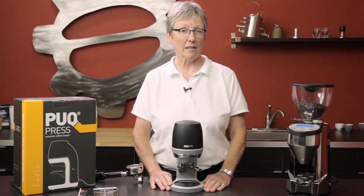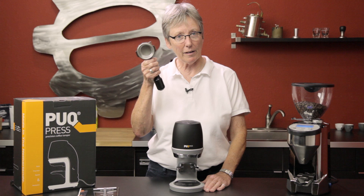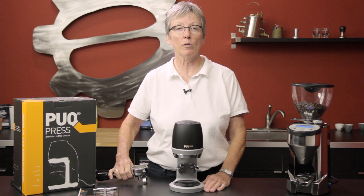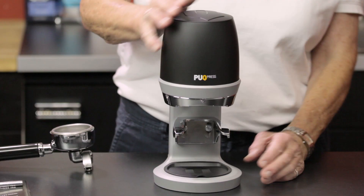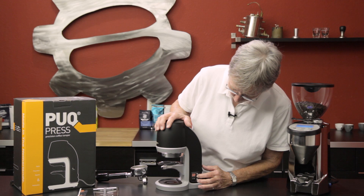I'd like to introduce a new product — it's Gail from Seattle Coffee Gear and we have the Puck Press. You're saying to yourself, okay, what does that do? Well, it presses the coffee — it tamps your coffee automatically. It has to be a 58 millimeter portafilter; it's all designed for that commercial size. It's electric.